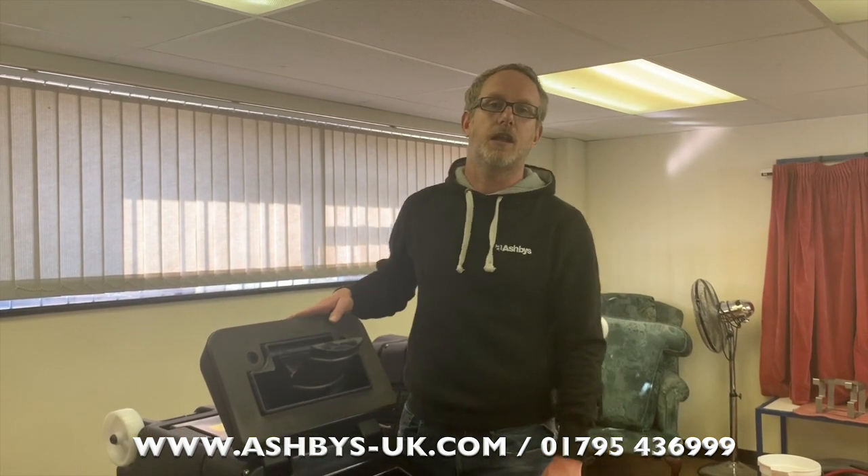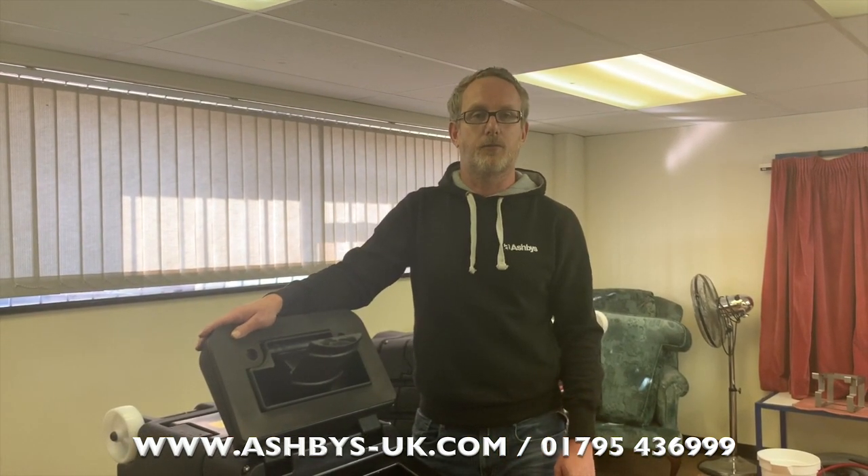Thank you for watching this video. Hopefully we'll be able to do handovers with instruction in person soon, but due to COVID-19 we can't right now. If you have any questions in the interim, you can give me a call — the telephone number is shown at the bottom of this video — or send us an email. The easiest way to get a quick answer is just to give us a ring. Thank you for taking the time to watch.